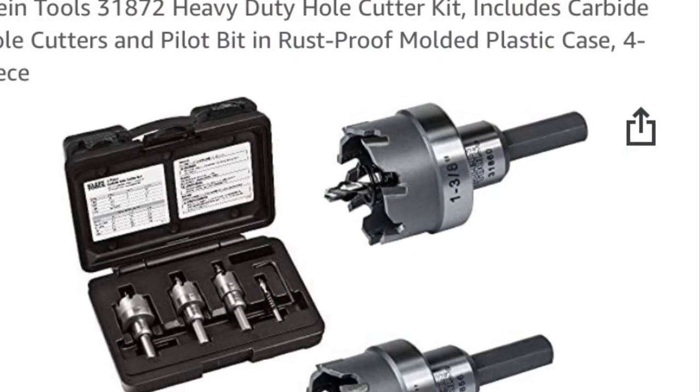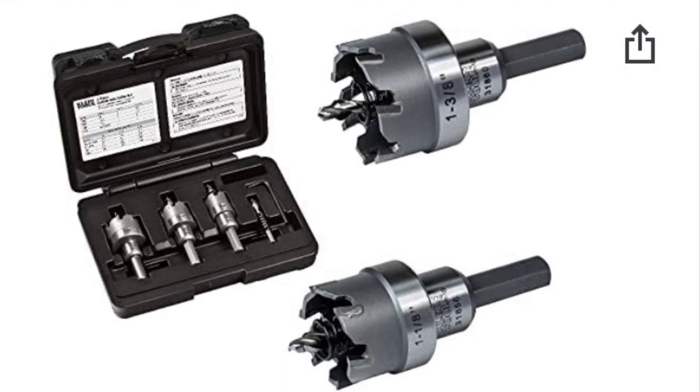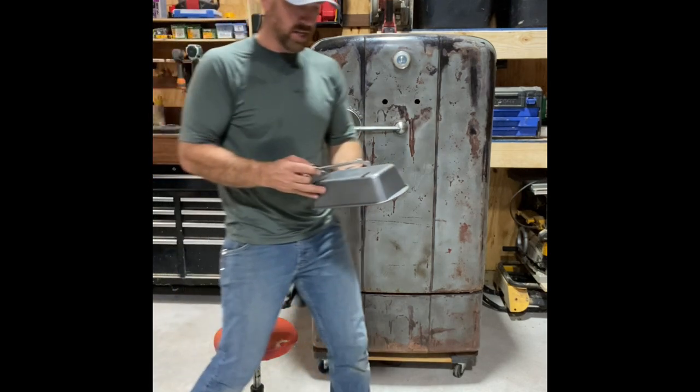Here's the hole saw kit I used — it's made by Klein, I got it off Amazon. It's made for punching holes in steel. The center points for the two holes I've already pre-measured and transcribed onto the pie pan.